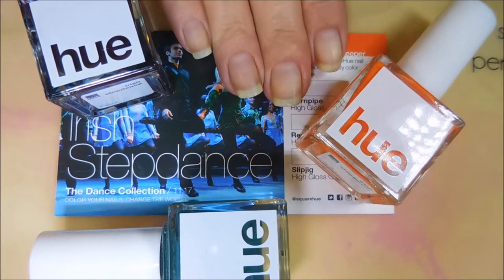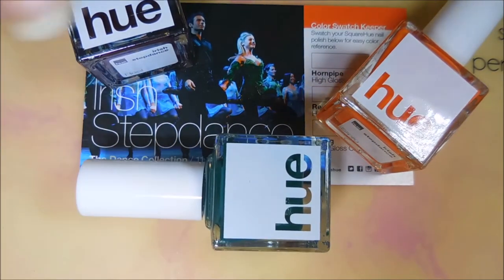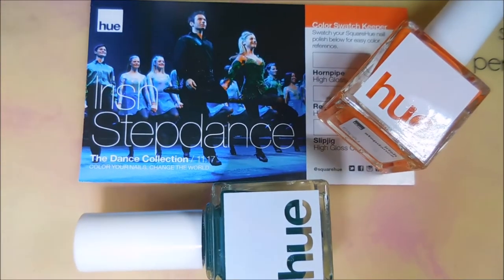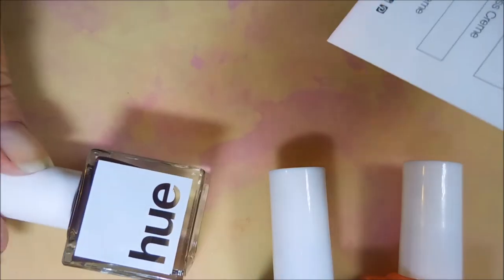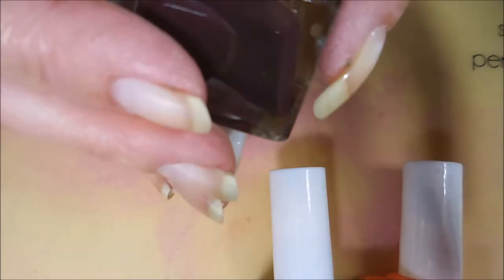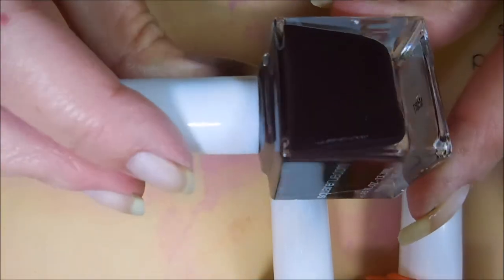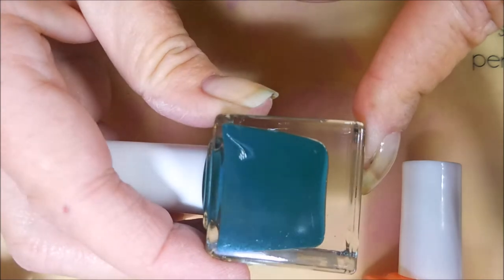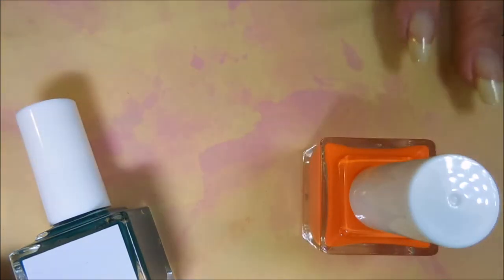Hello and welcome to my channel! Today I've got the latest box from Square Hue, the monthly subscription I do with them. I get the three bottle box and this year's theme is the dance collection. This month was the Irish step dance. So this month we've got three creams — they're all called hot gloss creams — and we're gonna start swatching them on my nails real quick.